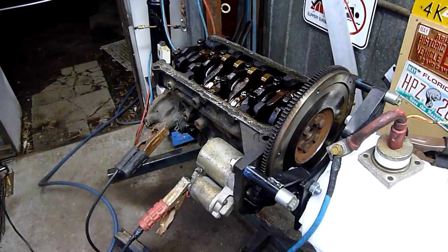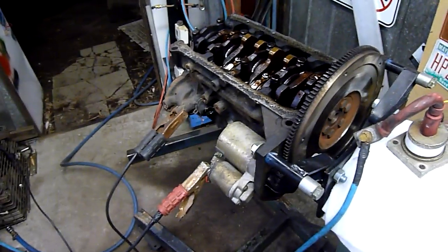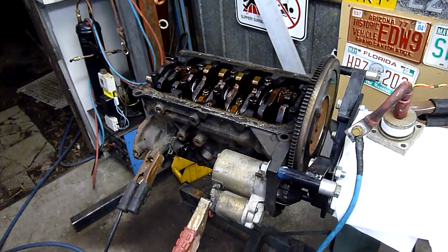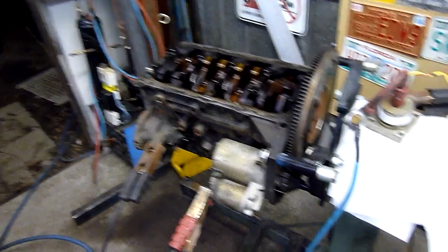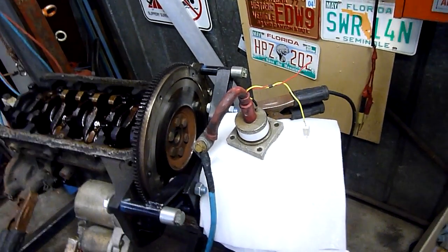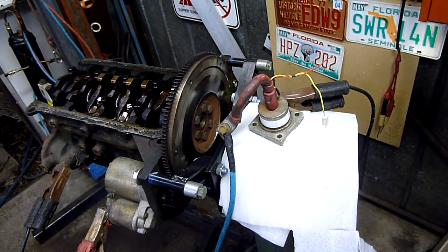G'day folks, now it's time for autopsy part 5 — I think we're up to maybe 6 — the rest of the block. And I'm also rolling in a bit of a test here using one of the big SCRs, silicon controlled rectifiers that I have.